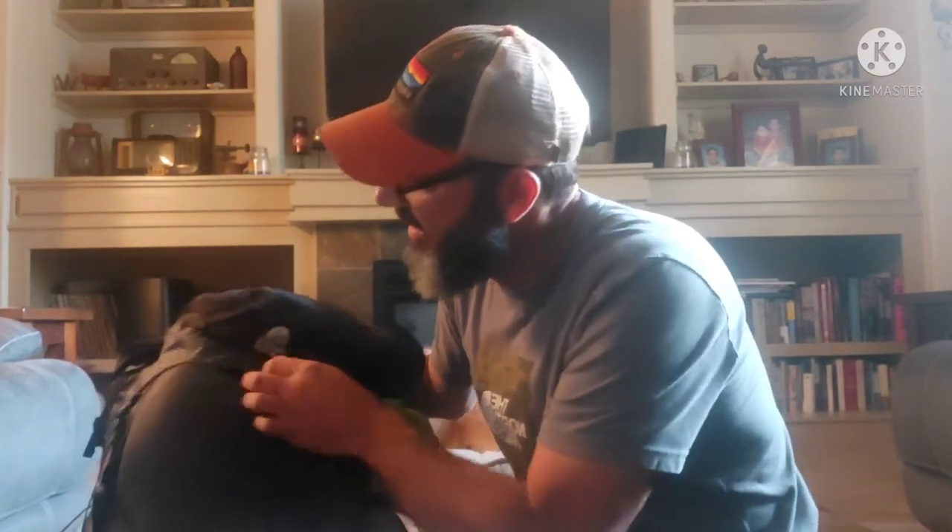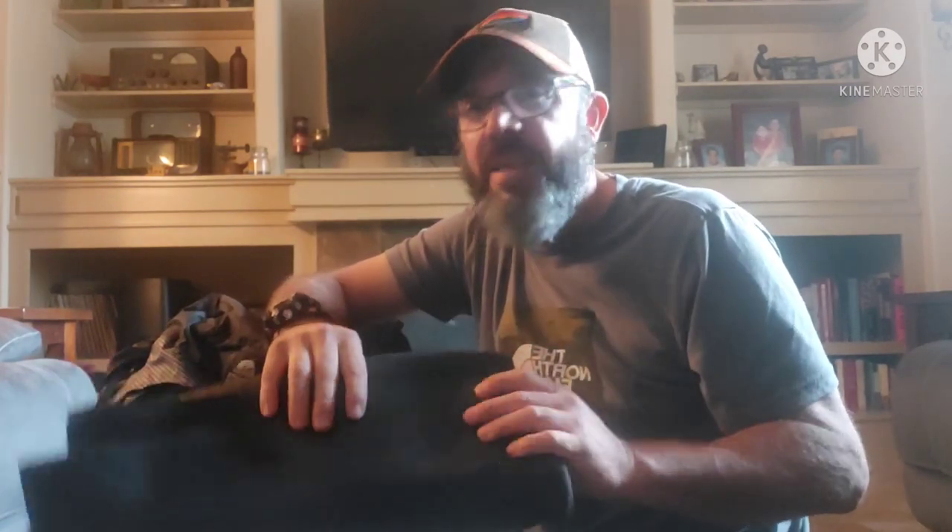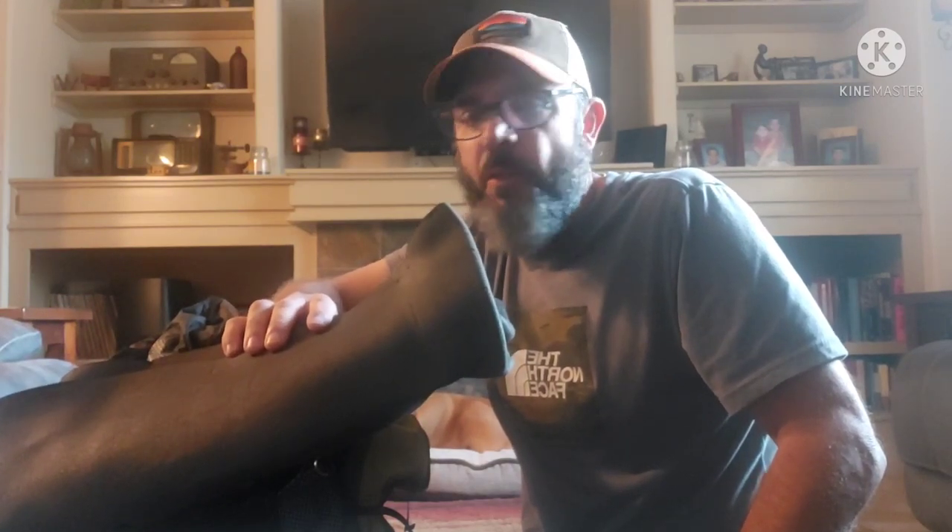In my first video I had a sit pad, and I got rid of that in Fontana Dam — I just wasn't using it. But in place of that I got this, and this is actually one of my favorite pieces of gear. It's a closed cell foam pad, super lightweight, and it folds out pretty big. I actually found this in a hiker box in Fontana Dam. I can use it as a sit pad, or as a layer between my tent and my air mattress to keep it from getting punctured. This is the quarter inch version from Gossamer Gear — they also sell an eighth inch version, but they're hard to come by.